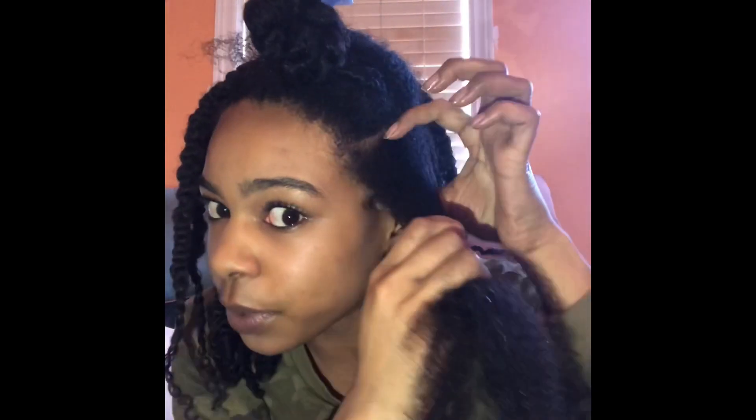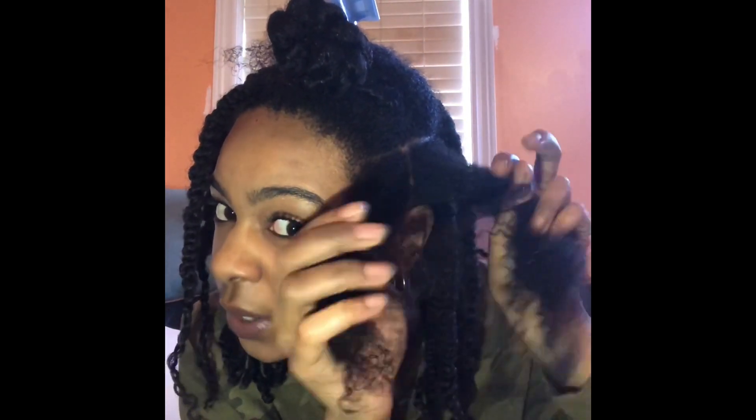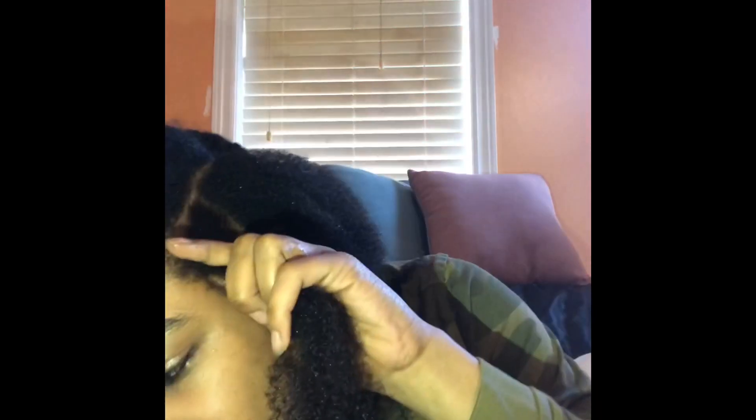This is on freshly washed hair. I have my spray bottle. The parts don't have to be perfect — I just take my finger here and go down. So we have two sections there. Now we're gonna take this and some of our product, whatever product you guys decide to use. I'm using a styling cream.